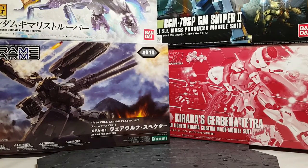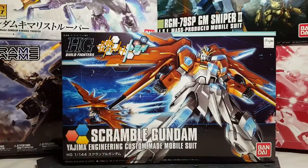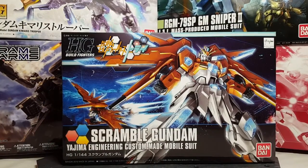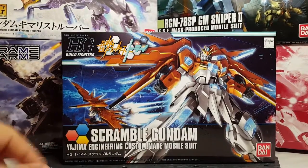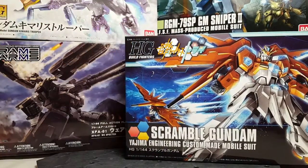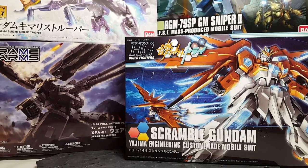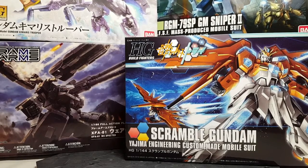We also have the Scramble Gundam from Island Wars — you get the cool particle effects and all that, and it is actually pretty much a brand new mold for the Build Fighters line.